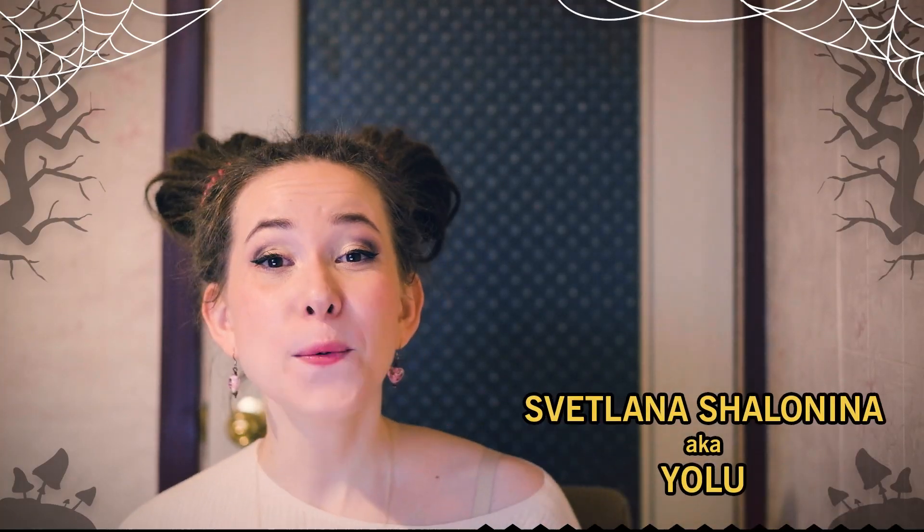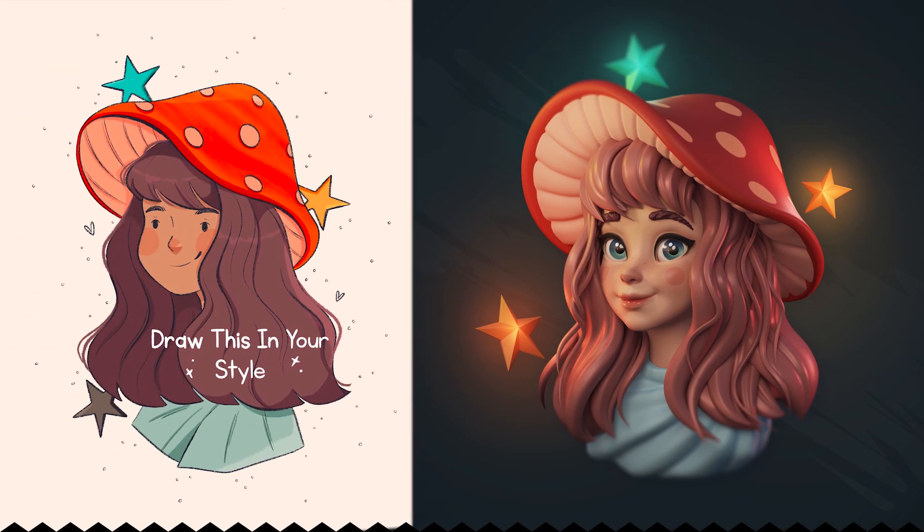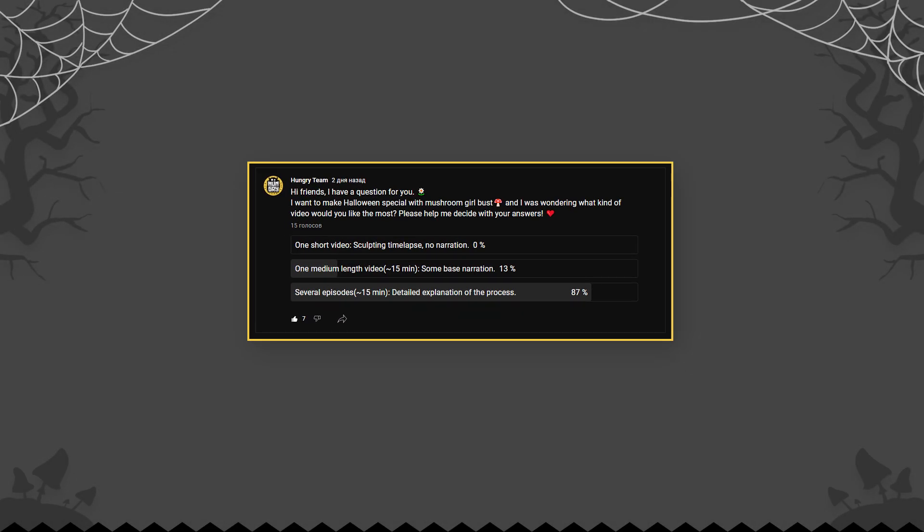Hey hello, today I wanted to do something new for you and I decided to make a sculpt of this girl. It was a 'draw this in your style' challenge — I will leave a link to the original artwork below the video. As for the video format, I did a little survey and we decided on several narrated videos.